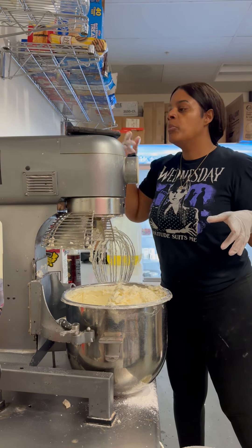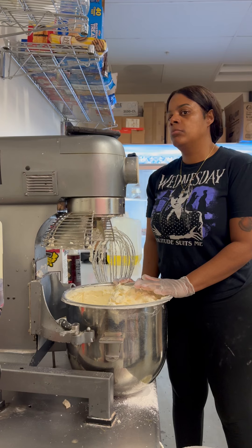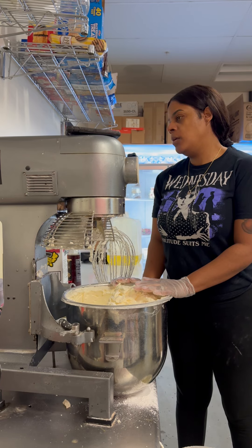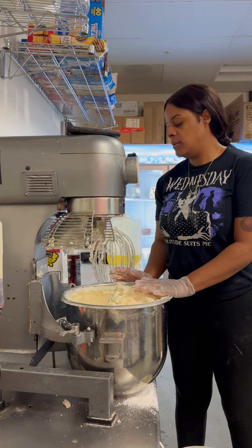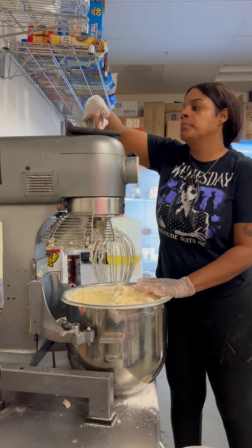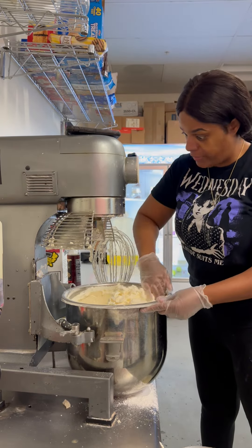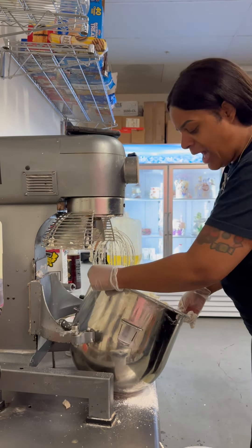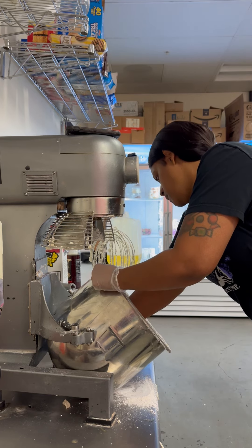Another customer calls to check on their order. I let them know the ticket says five o'clock — it won't be done until five and hasn't been started yet. We close at six. Customers always try to pick up their cakes early on the day of. The ticket says five o'clock, that cake will be ready at five o'clock — it's only noon, and I need those five hours to get it done.